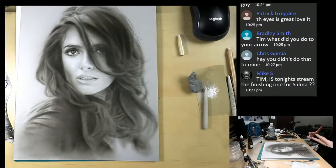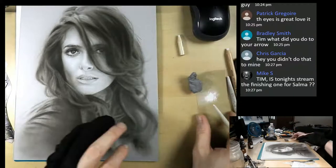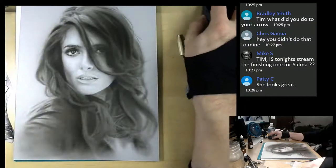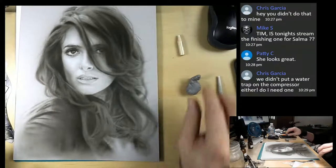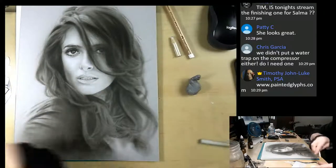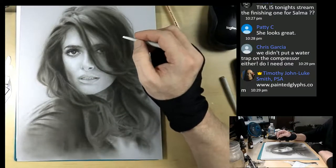Now that we got some nice detail here, let's see if we could start using the white pastel. I take the Pitt Pastel - like all my art supplies that I use, there's a link in the description or you can go to my website: paintedglyphs.com. There you'll see all the different supplies I use. Even down to the gloves, I would have them on the site for you - sort of a one-stop shop.